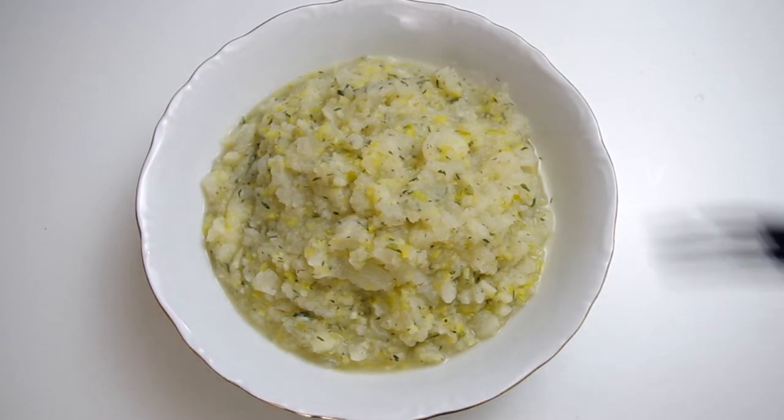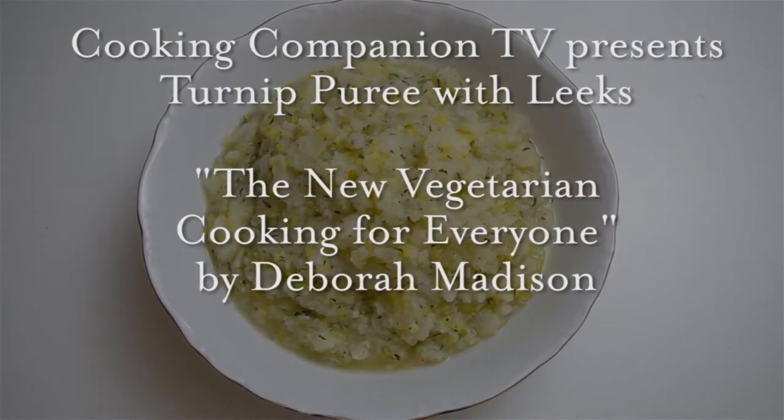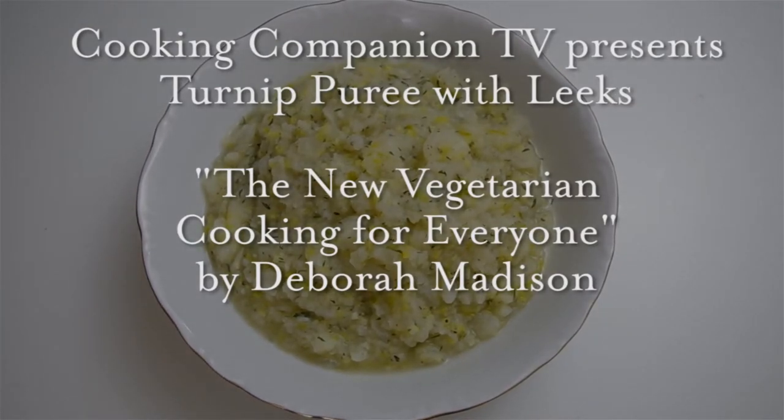Welcome to Cooking Companion TV and this recipe demo of turnip puree with leeks from the new vegetarian cooking for everyone by Deborah Madison.